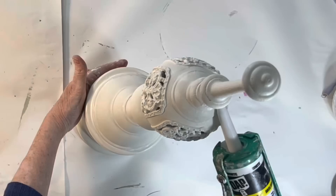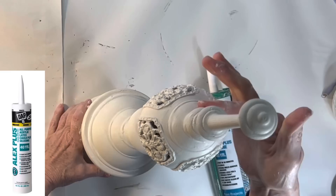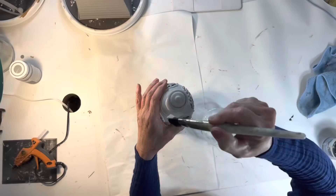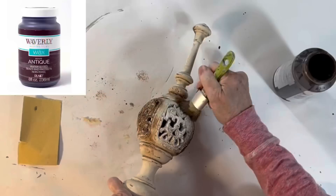Once the Gorilla Glue was completely dry I spray painted the entire piece with a coat of Zinsser white primer. Then I applied a bead of caulk around the joints where the pieces were joined together and let the caulk dry for about 30 minutes. Next I mixed some salt wash and latex paint together and brushed this over the entire piece. Using a textured paint like a salt wash mix helps to unite a variety of different materials. Once the paint was dry I distressed the piece with some sandpaper and then brushed on a coat of antiquing wax, immediately wiping away the excess.